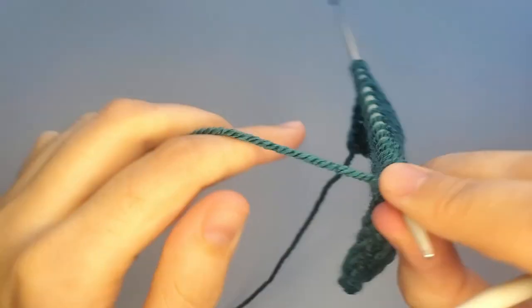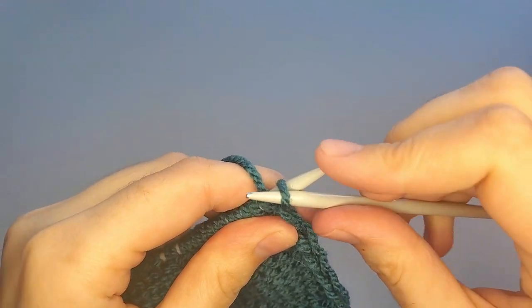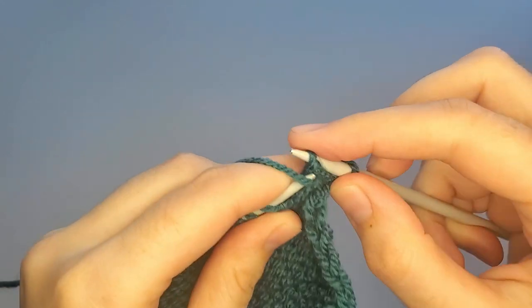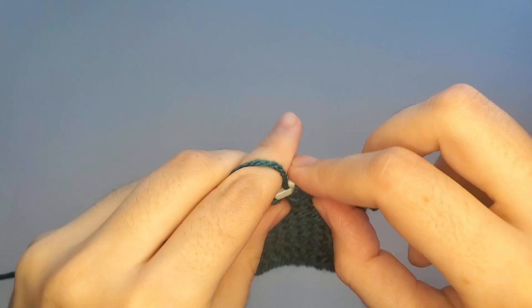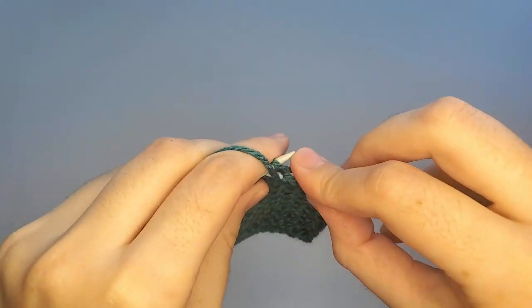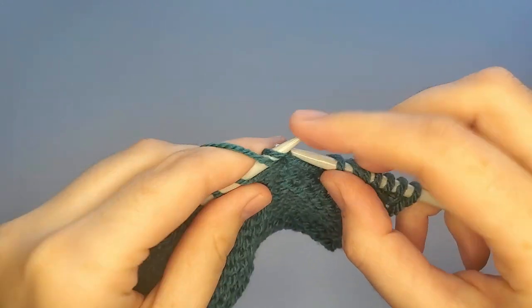I will show you one more time how to make wrap and turn on the purl side. Again, work to the turning point. Usually your pattern will write something like 'work four stitches before the gap' or 'five stitches before the gap.'